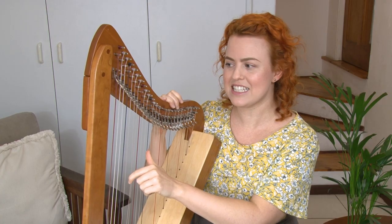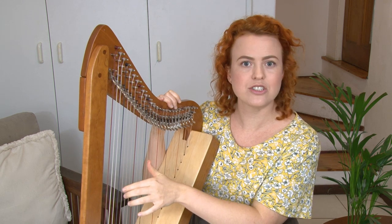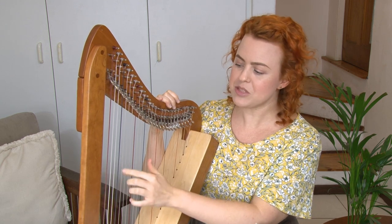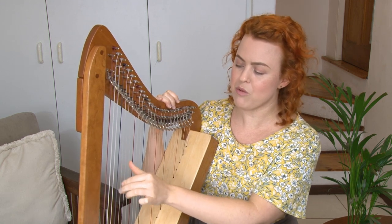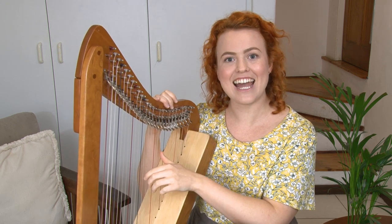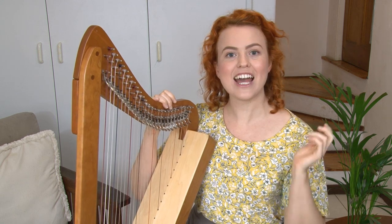You can pluck that. Yours might sound a little different to mine if your harp is tuned in a different key — it may sound a little lower. But just make sure it's the middle one of the three white ones and say to yourself A. Then find the next A, and another A, finding all the A's on your harp.